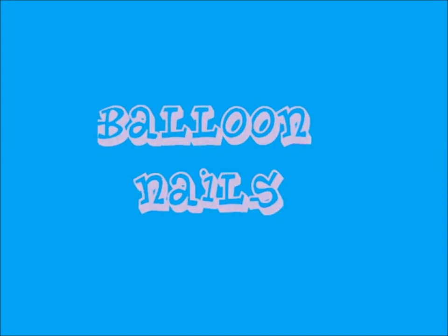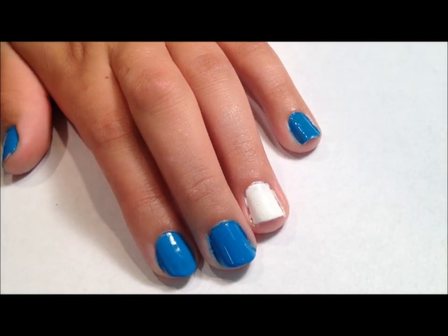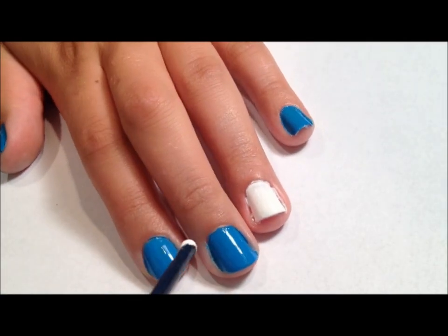Today I will be showing you how to create balloon nails. First, paint your ring finger white and the rest blue.